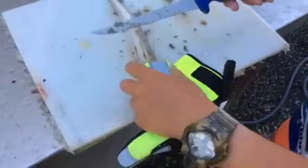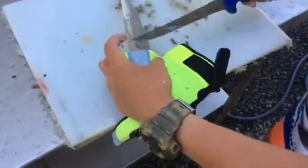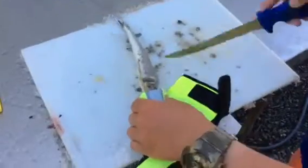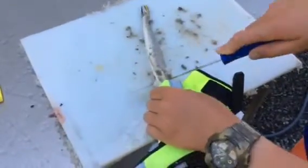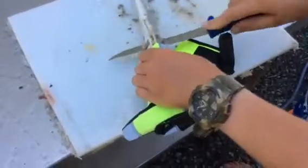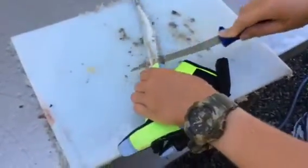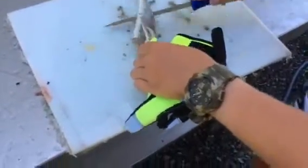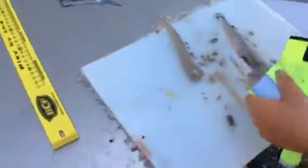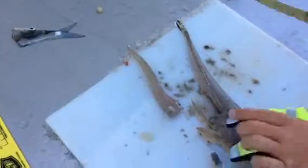All you've got to do for flathead: just lift the fin up, go straight down behind, cut in like that. And then turn your knife and just go all the way down to the end. And that's one flathead fillet.